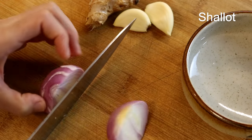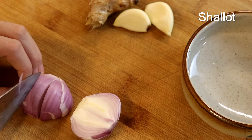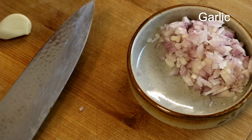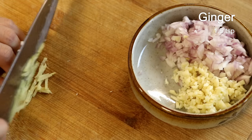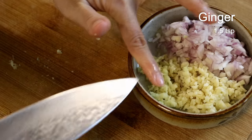Besides that, you will also need 1 shallot — it looks like a mini red onion, and yes, you can use red onion as a replacement. Finely dice it. Also 2 cloves of garlic — smash and dice them as well. Finally, mince 1½ teaspoons of ginger. Set these aromatics aside.